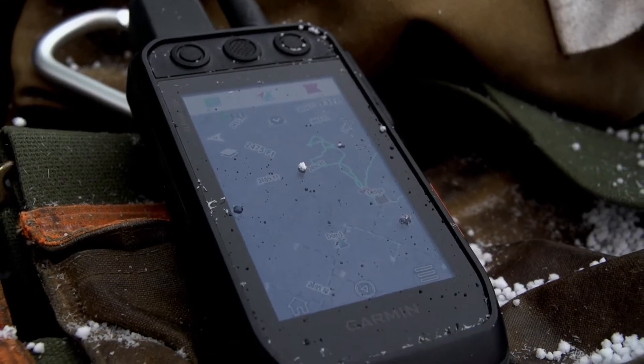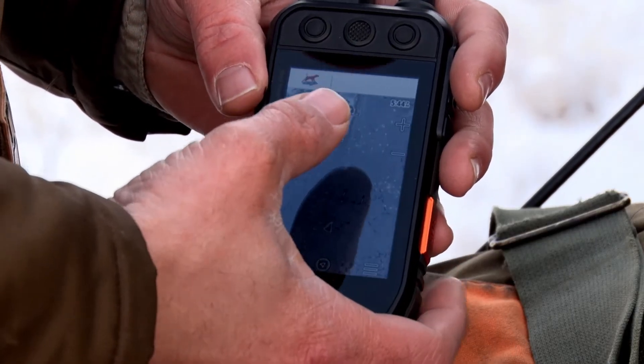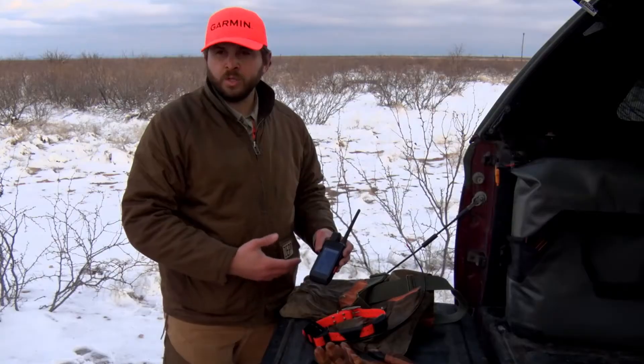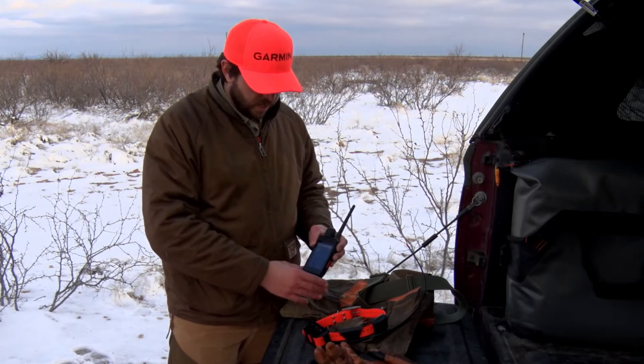The mapping capabilities on the 200i are incredibly robust. To go into it, you can see a couple of the different functionalities here. Right now I'm using Birdseye. Unlike the Alpha 100, the 200i has Birdseye Direct that you can download via Wi-Fi directly to this device.